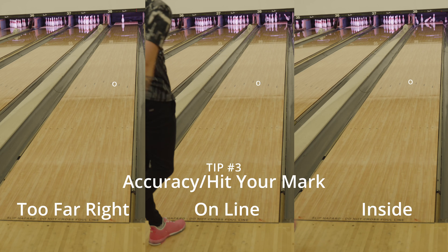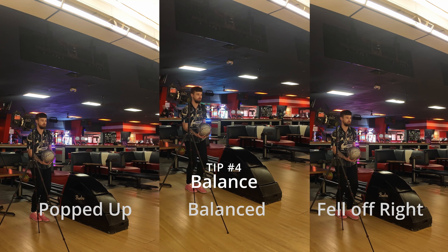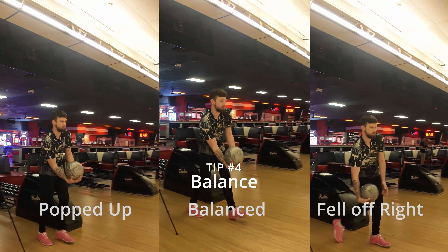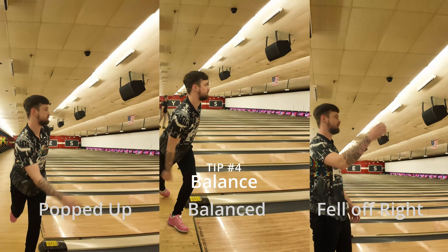As far as accuracy, you can do the same exact thing but use a mark this time. Whether you're aiming for the 10 pin or not, just consecutively try to hit the same thing over and over again. Be honest the same as well — if you miss right, if you miss left, just be honest.